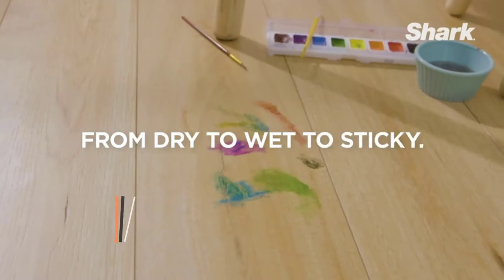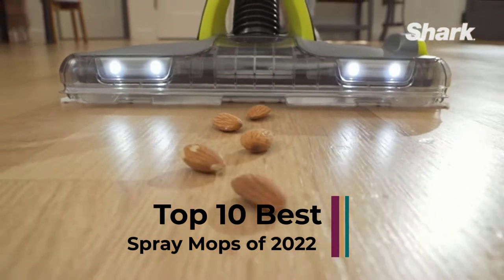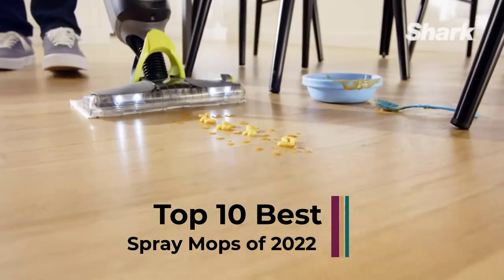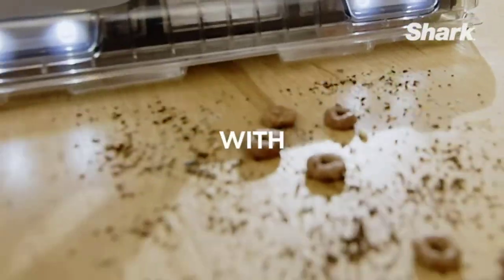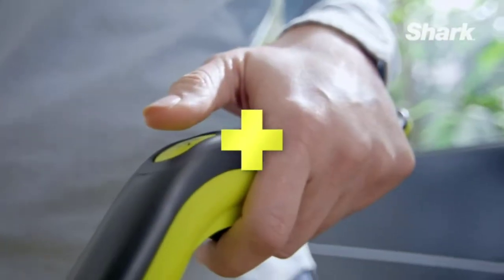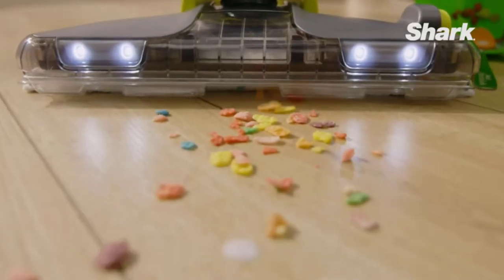Hi guys, cleaning your floors can be a sticky situation if you don't have a quality mop. We purchased dozens of mops and put them to the test on different surfaces in the lab and at home, scrubbing up fruit punch, barbecue sauce, damp potting soil, and dry paprika to evaluate effectiveness, maneuverability, and ease of setup and maintenance.